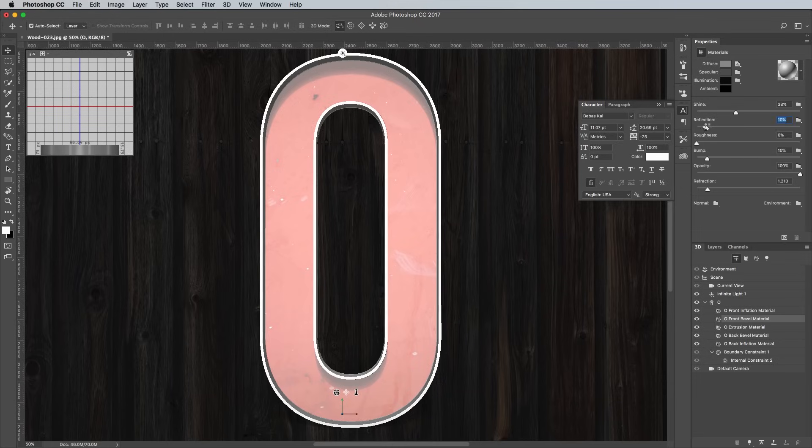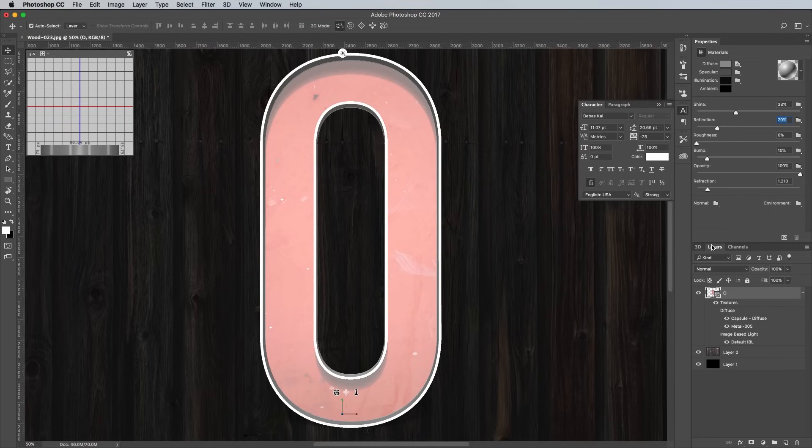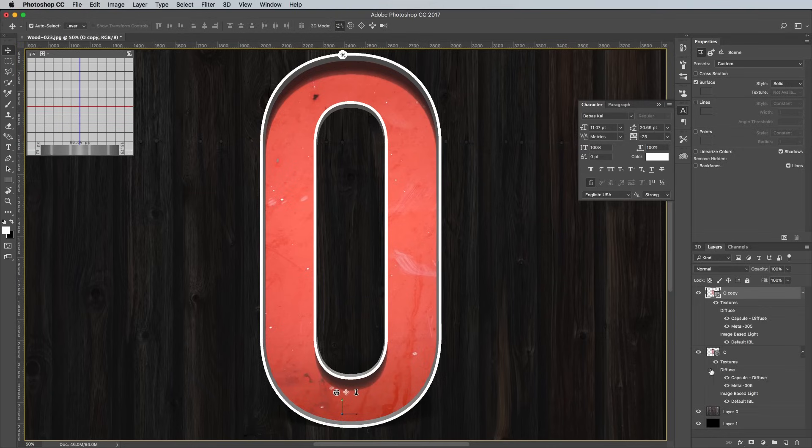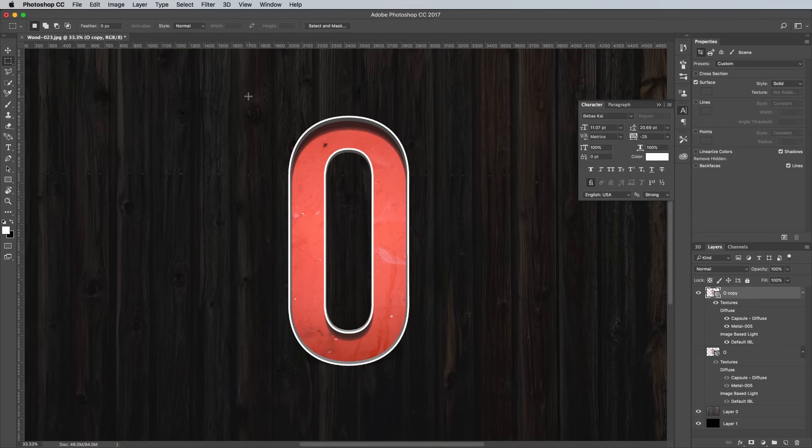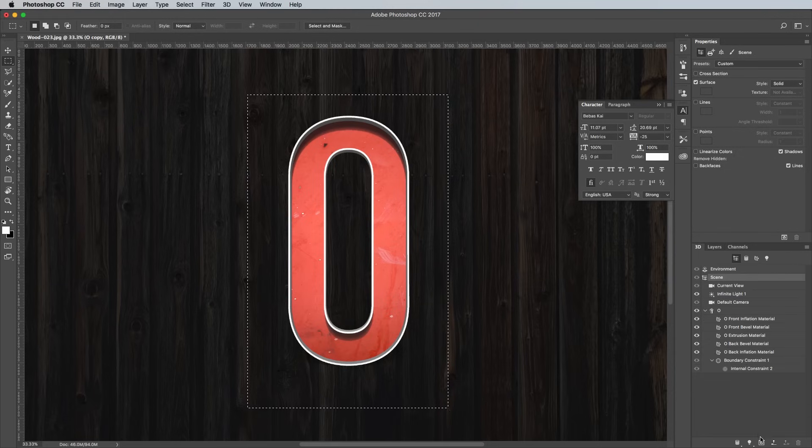Increase the Reflection setting to around 20%, just so this metal rim reflects the red centre a little more. Switch back over to the Layers panel and drag the 3D Objects layer onto the New Layer icon to make a copy, then turn off the visibility of the original layer. The live preview of any 3D model in Photoshop looks terrible — you need to render it to see all the realistic shading and texturing. To speed this process up, draw a marquee around the letter to restrict the render area, then click the little Render icon at the bottom of the 3D panel.